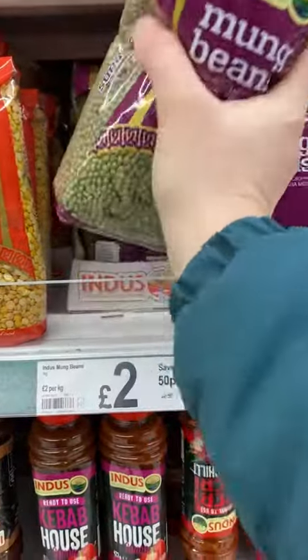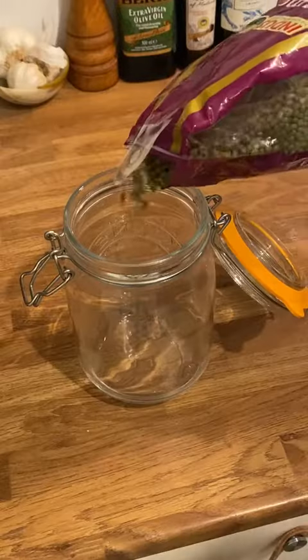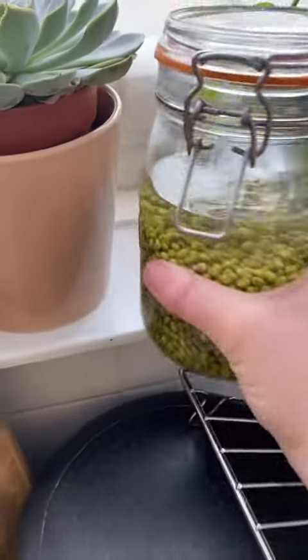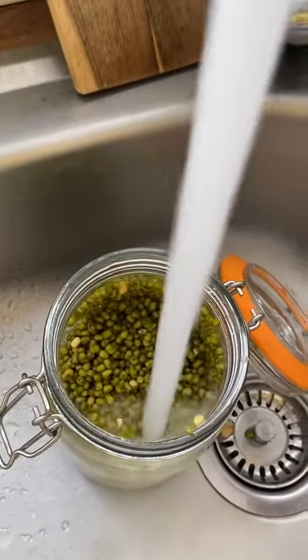Did you know you can grow your own bean sprouts using a bag of mung beans from the supermarket? And not only that, a very small amount of beans grows a lot of bean sprouts. So first off you wash the beans and soak them overnight in some water. Basically this whole process involves repeatedly washing and draining the beans.